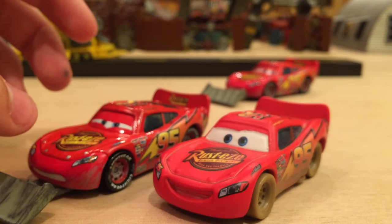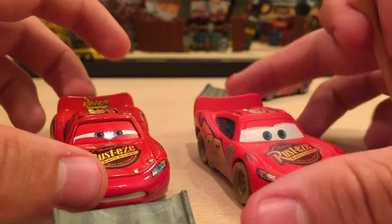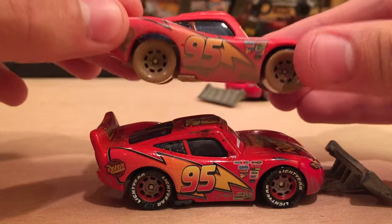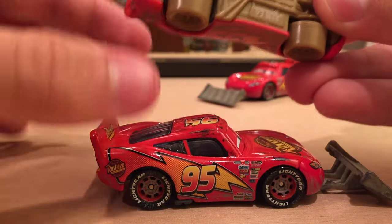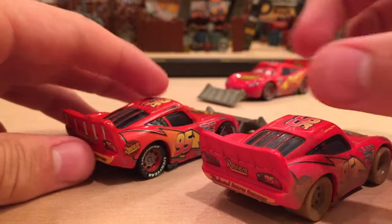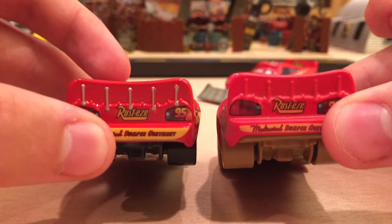I also have the Dirt Track version of Lightning McQueen, which hasn't been released in quite some time — it'd be nice to see a re-release. It's very different because it's got a matte finish versus a glossy finish, and it would be really cool to see it back in the basic lineup. I just wanted to show him since they're really all dirty versions of McQueen — this is basically a comparison between all the dirty McQueens.